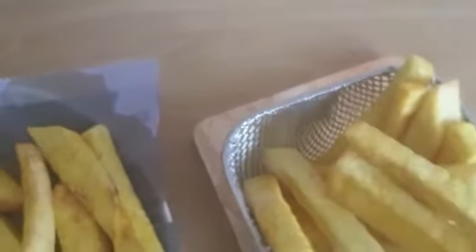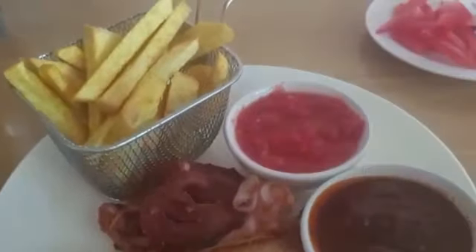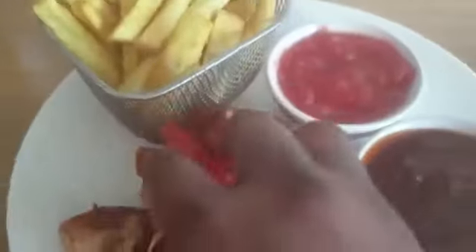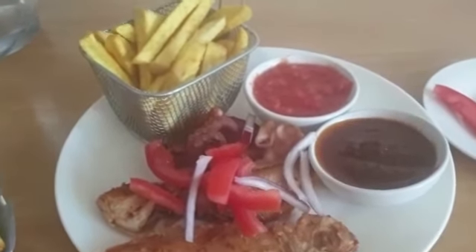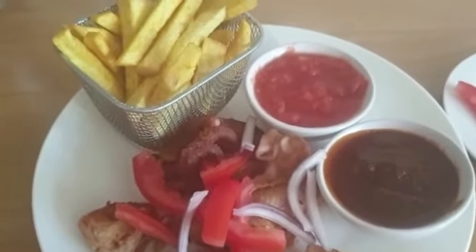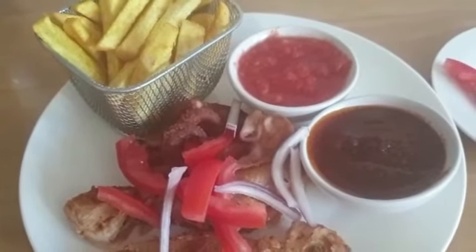I have my paper towel here — just putting it there like so. Adding a bit of tomatoes and onions to it. That's it, my fried yam is ready! I'm going to leave you now. Thank you for watching, bye!